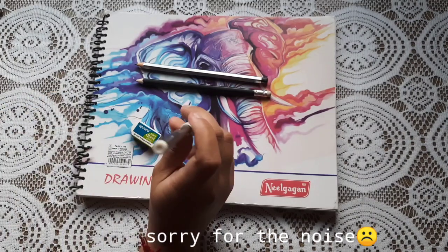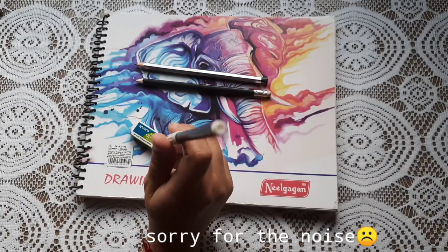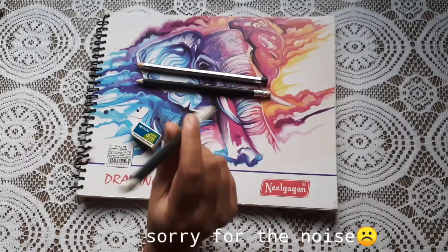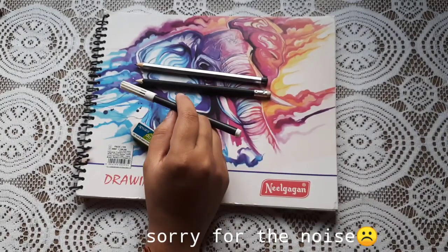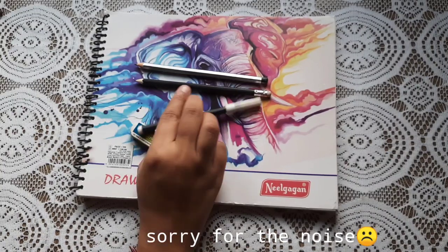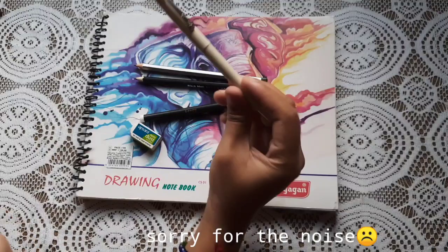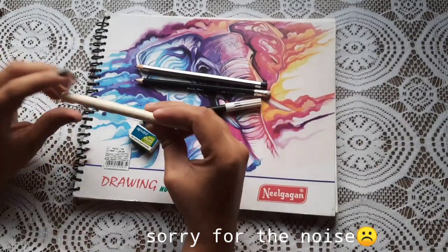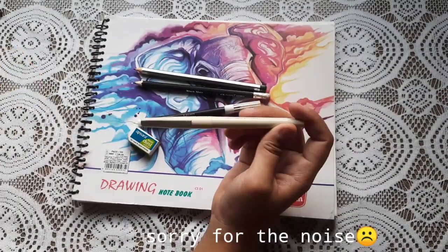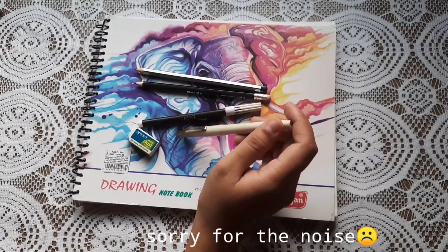You will need a black sketch pen. I use a black sketch pen — it's a liner structure. You can use any black sketch pen for outlining purposes. If you want thick outlining, you can use this one. For fine outlining, I use this — a Unipin graphic plus profile.